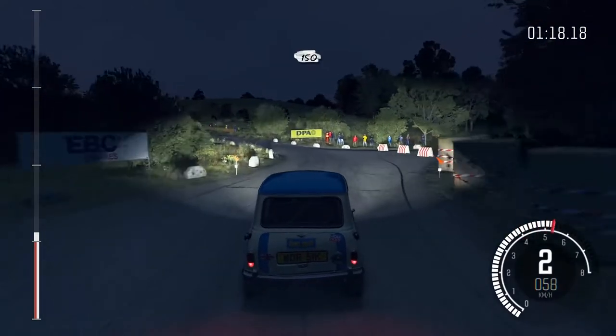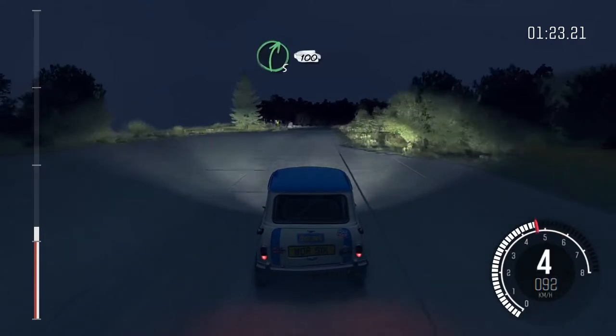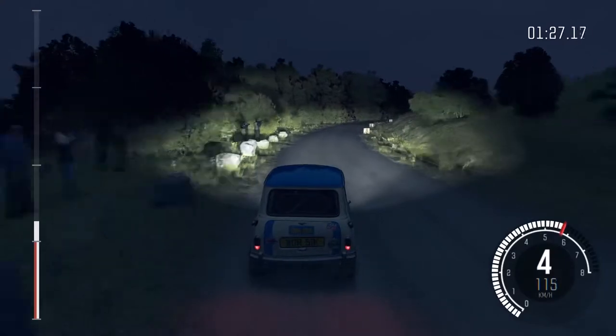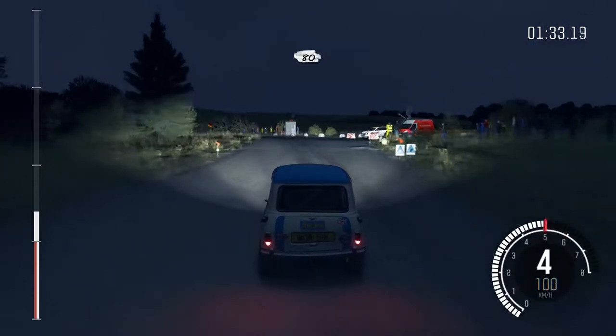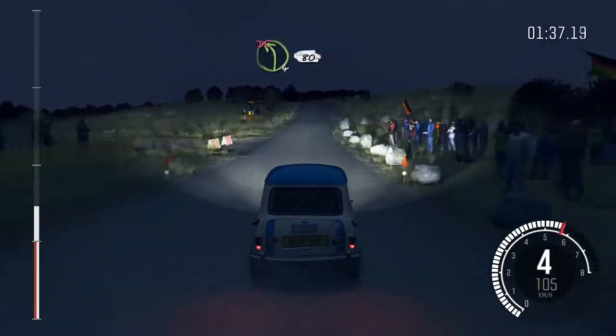150, pass lay-bys. Right 5, continues, 100. Into caution, turn left 5, bad camber, keep mid on exit. Pass junction, 80, crest. Left 4, over crest, don't cut, 80.